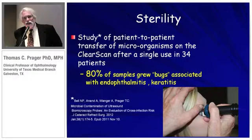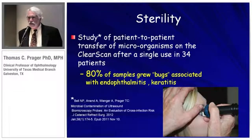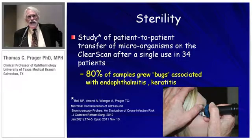We did a study, published just a few months ago in the Journal of Cataract and Refractive Surgery. We looked at a cohort of 34 people, did the exam on both eyes, then swabbed the probe tip and sent it to the pathology lab to see what would grow out. In 80% of the samples, there were organisms associated with either endophthalmitis or keratitis. So the take-home lesson is that the bag should be changed after each patient.